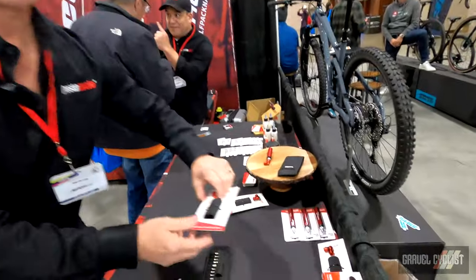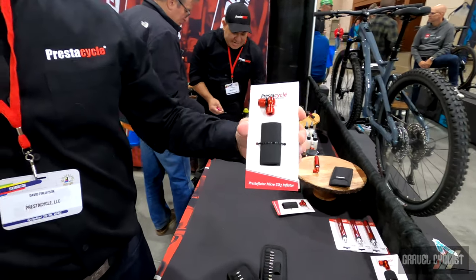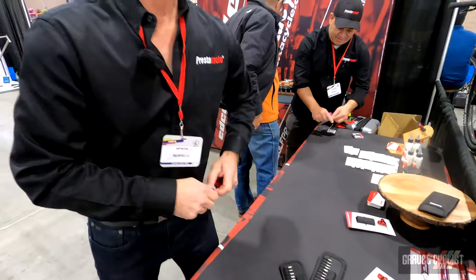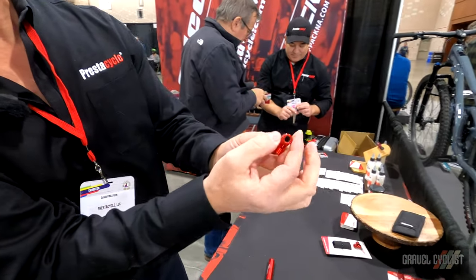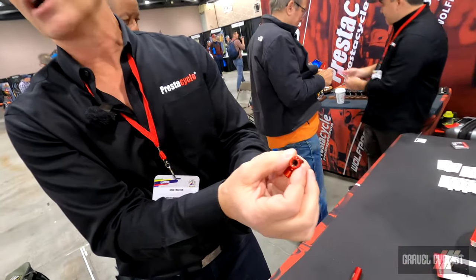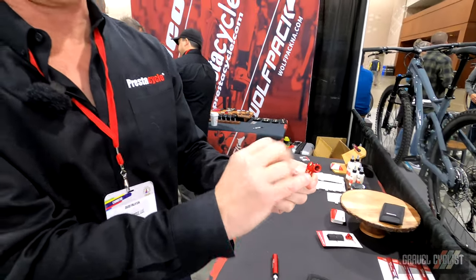Next, we have our smallest, lightest CO2 head on the market. This CO2 head weighs 12 grams. It has a thread-on for both Presta and Schrader valves — you thread it on the Presta or the Schrader. We've done a really high quality job of engineering the threads so they go on and off easily without pulling at the valve.